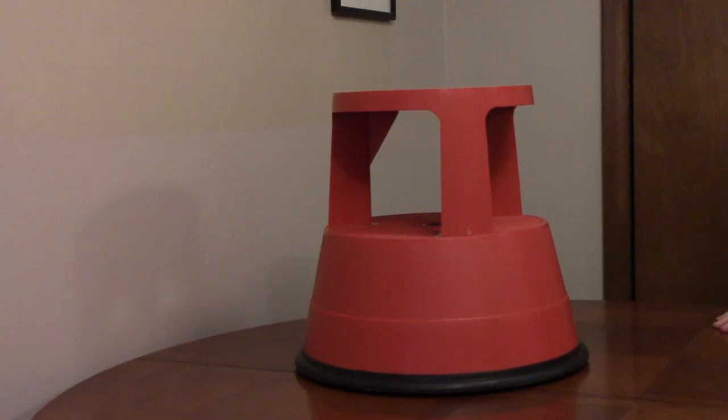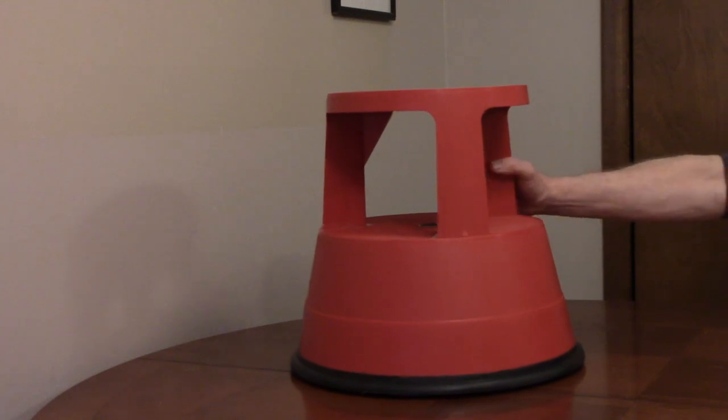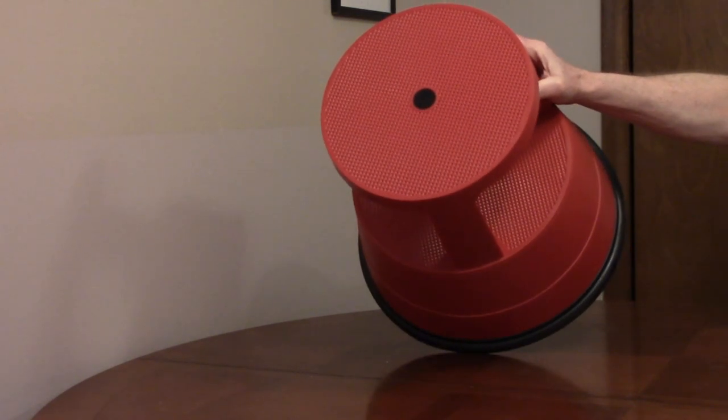The Extend and Climb Stable Stool is 15 inches tall and 16 inches wide at the base. The top step has an 11 inch diameter.